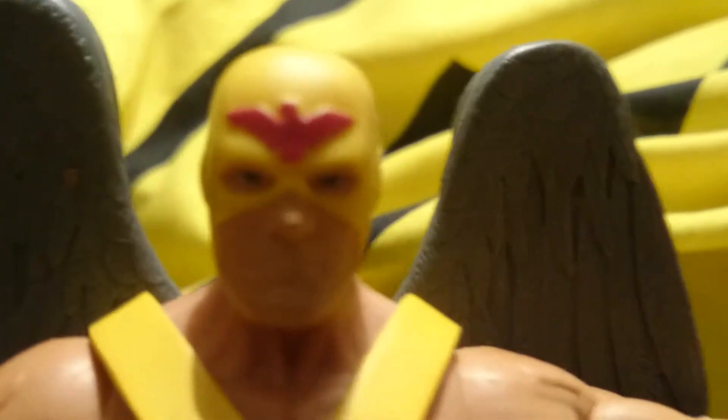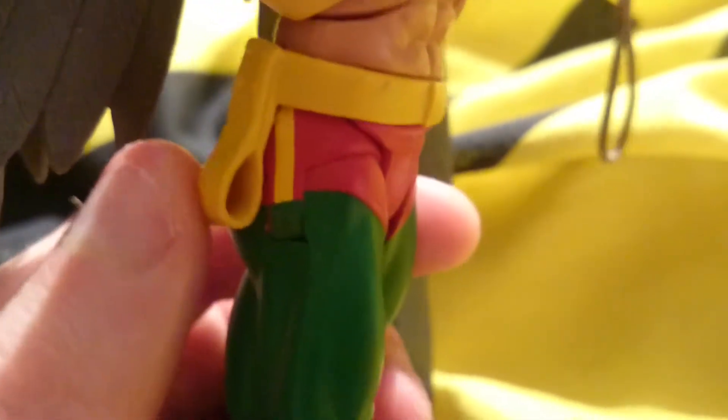This is his little Hawkman mask with a hawk bird logo on him. These clothes he's wearing — he's got green tights on, a yellow belt, and he's also got red shoes on.